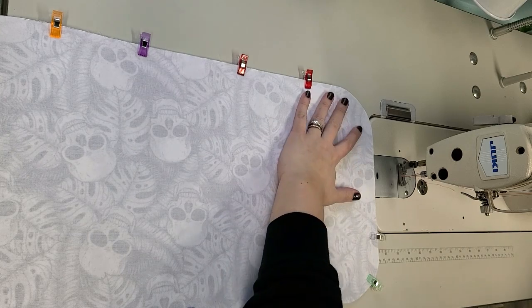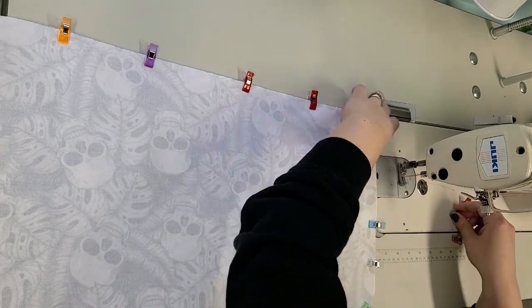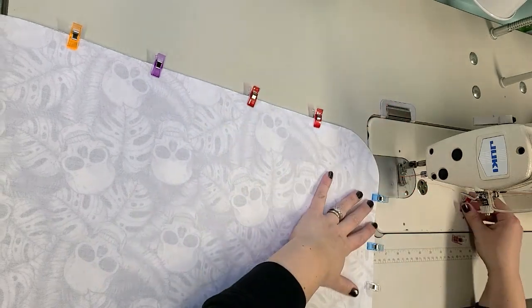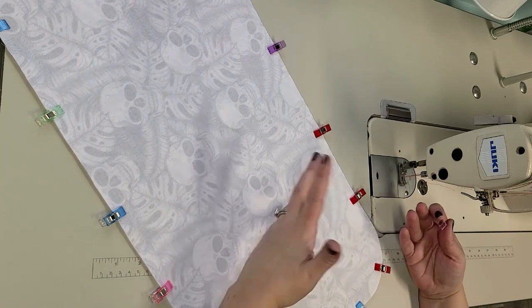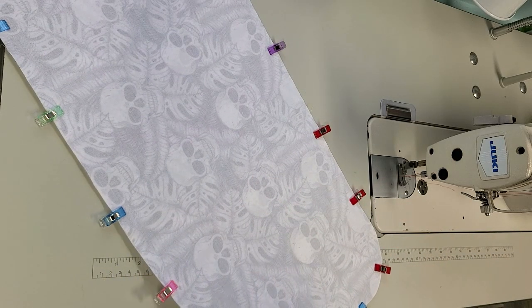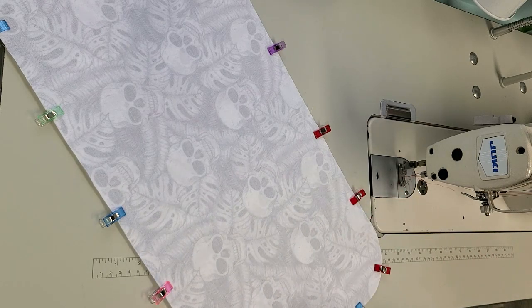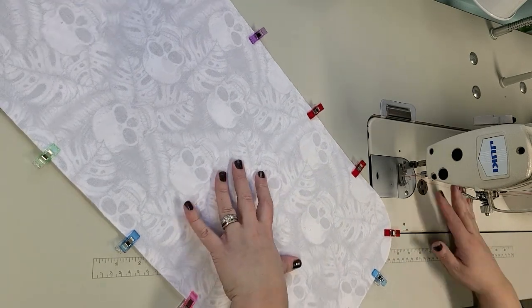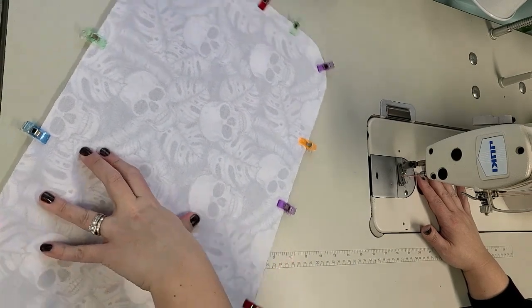I'm just clipping all the way around - you could pin it obviously. Also, if you don't have Thermolam you can use any fusible fleece. A piece of quilt batting would be fine too - just place it on the wrong side of one of the layers so that when we flip it right side out it will be in the middle.